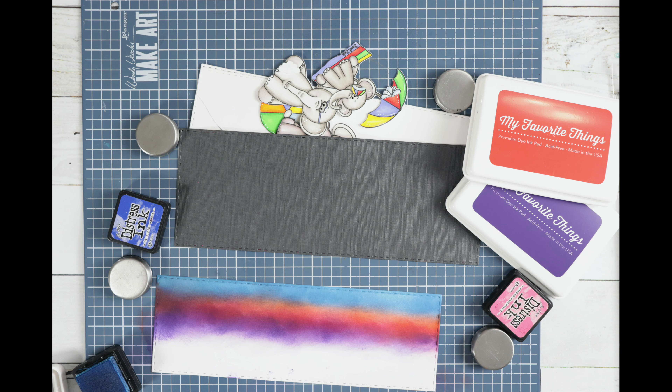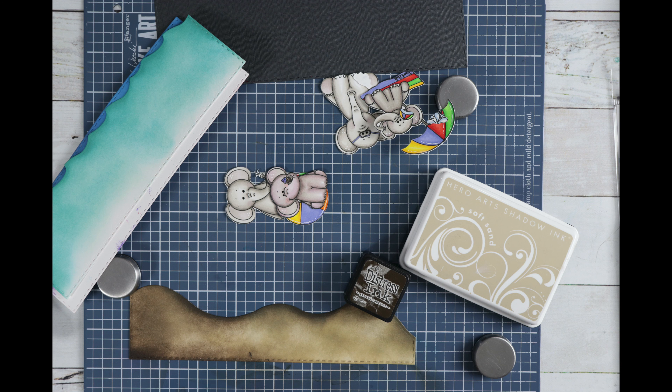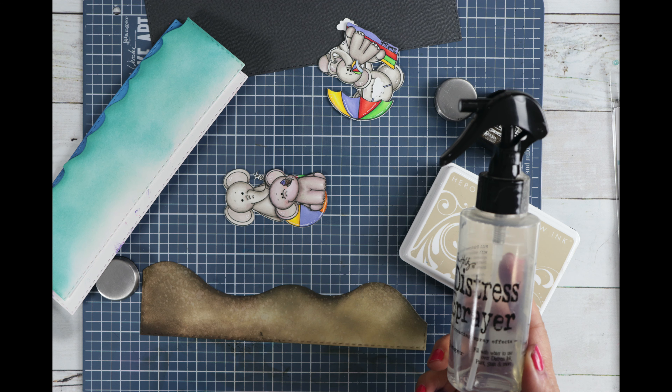Now if you don't have a hill die, you can certainly just use your scissors and cut out a hill. You could also just trace it out with a pencil and then use your scissors to cut it out. Same with the waves. I used distress inks and other inks from my stash to color up the sand, the waves, and the sky.